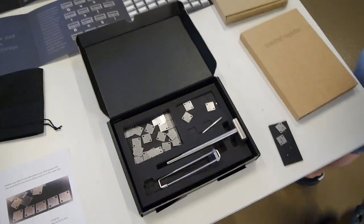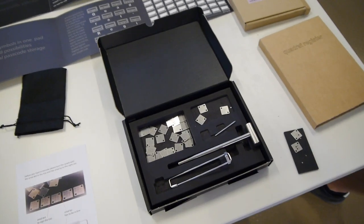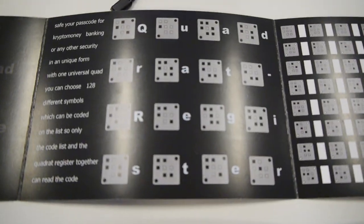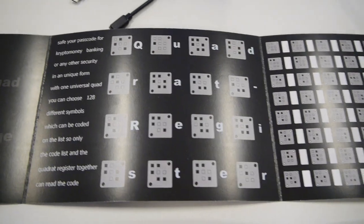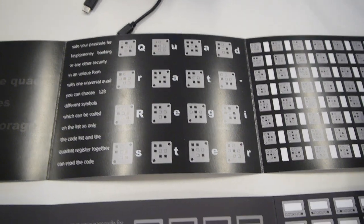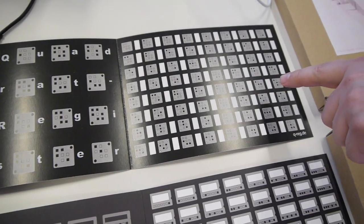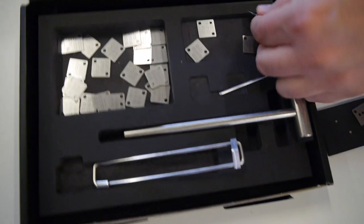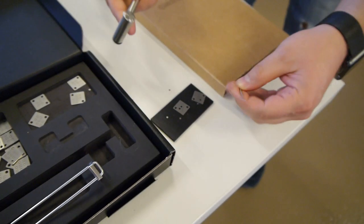So if I have my 12 secret words and I want to store them securely — step number one, I create my own encoding, like my own alphabet, like this one. So I decide at random that the letter Q will be this symbol, the letter U will be that one. You write your own alphabet over here. And now you take the hammer and stamp your plate.